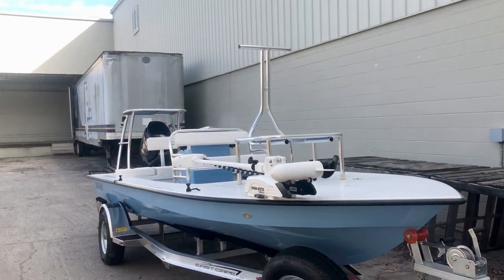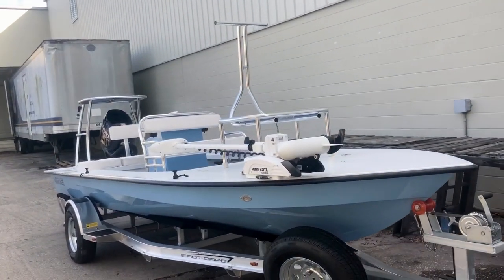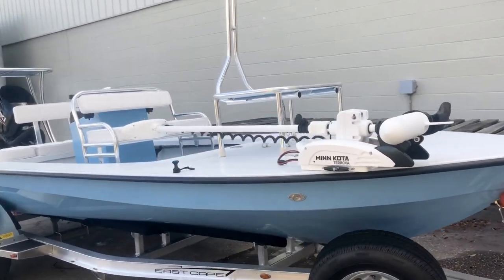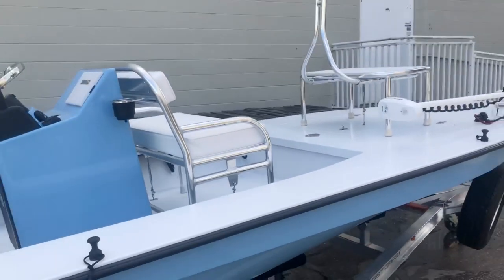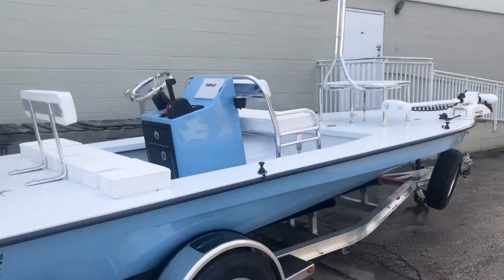Hey guys, what's going on? It's Kev, East Cape Skiffs. We have a 2020 Vantage getting ready to go over to the Bahamas. This is going to see a lot of action, set up like our friends over at Blackfly Lodge.